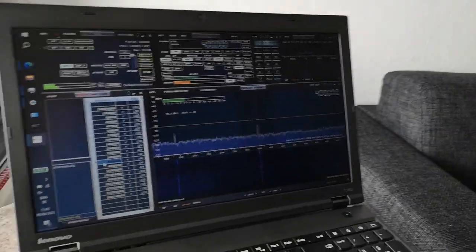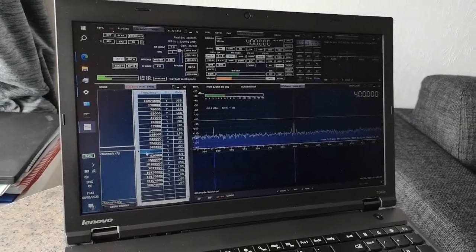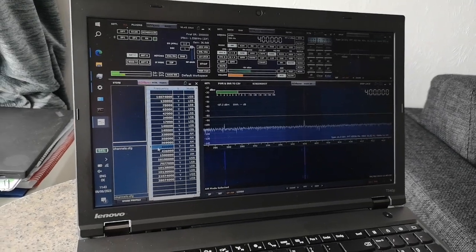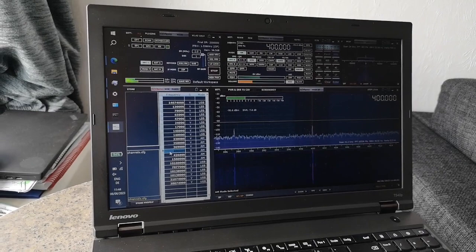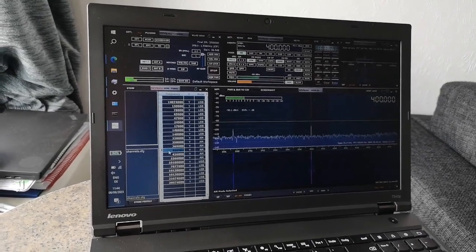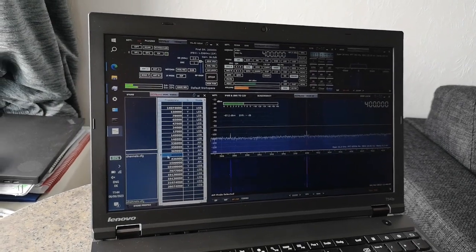The software I recommend you use with it is SDRplay, which works in a very professional way — it's a bit weird sometimes, but it's about to be replaced by newer software from SDRplay, which will also run on Linux, one of my favorite operating systems. This is Windows 10 here, which I had to install.